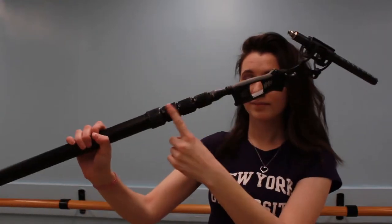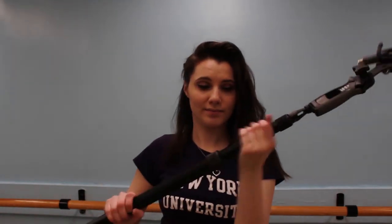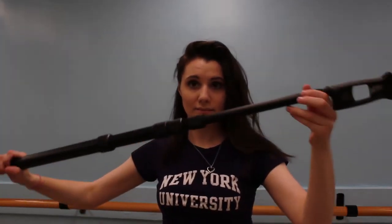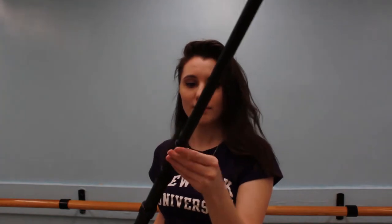You can unscrew the boom pole to make it a little bit longer. This is typically used to record audio in a scene where your actors are a little further from the camera. If you've seen behind-the-scenes footage of a movie, you'll find somebody reaching all the way into the scene with the boom pole hovering over the actors, recording really good audio close up to their face.